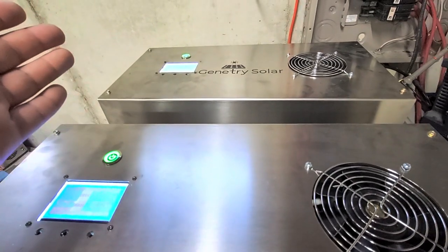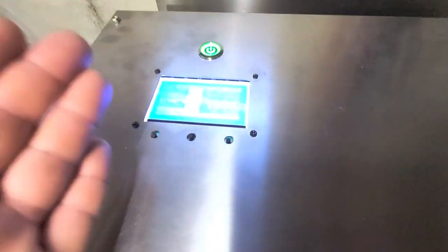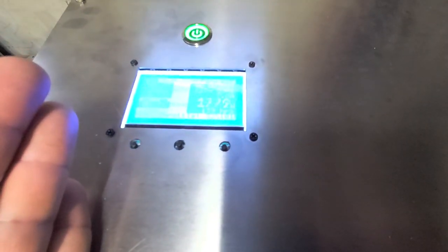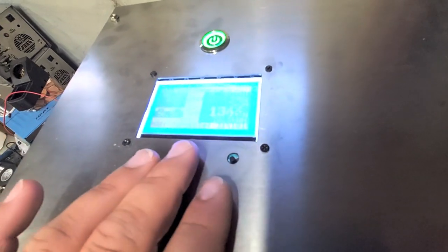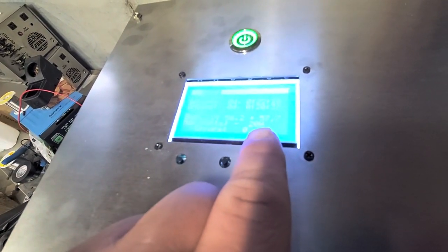Right now the master inverter is doing more of the work — not much more. And these readings here, this LCD reading, is definitely off. This is a software bug, which you can clearly see in the max watts reading showing as negative 20 watts.